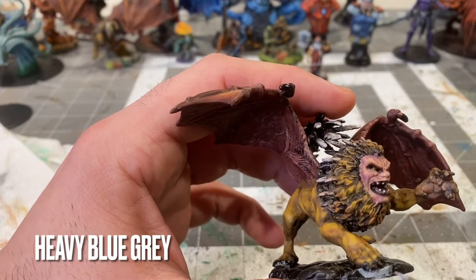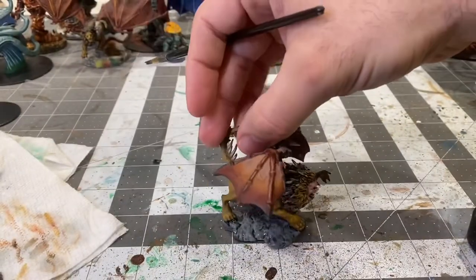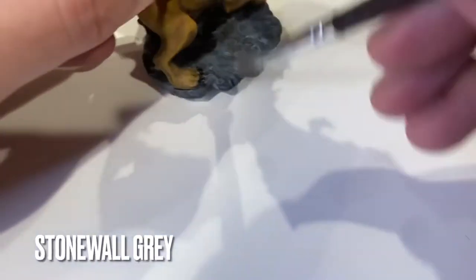Heavy blue-gray on the base. Black wash over that. A little dry brush of Stonewall Gray.